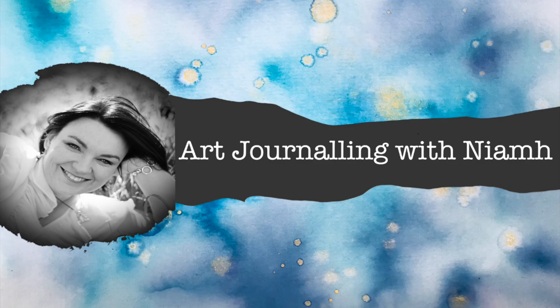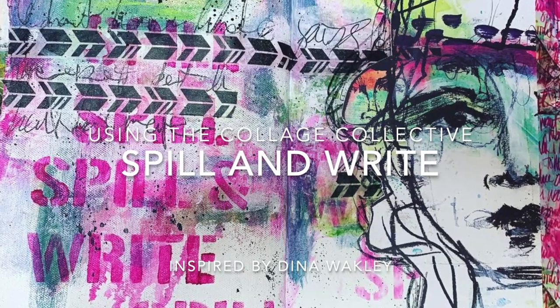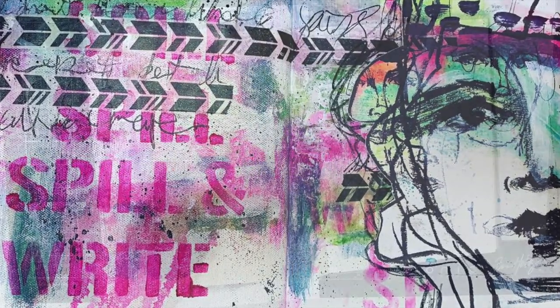Hi everyone, it's Niamh here and welcome to my art journaling channel. Today we're going to be playing with the Dina Wakeley Collage Collective to create an interactive art journal page.